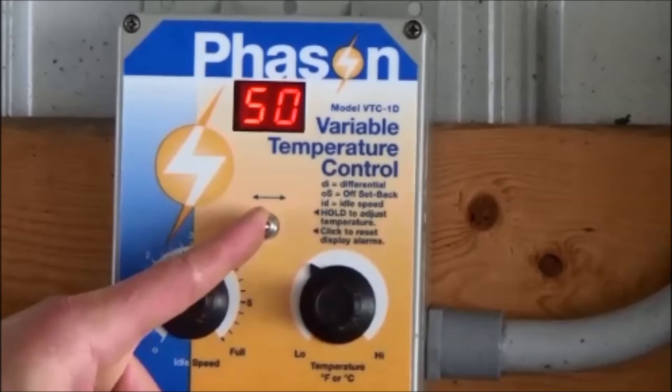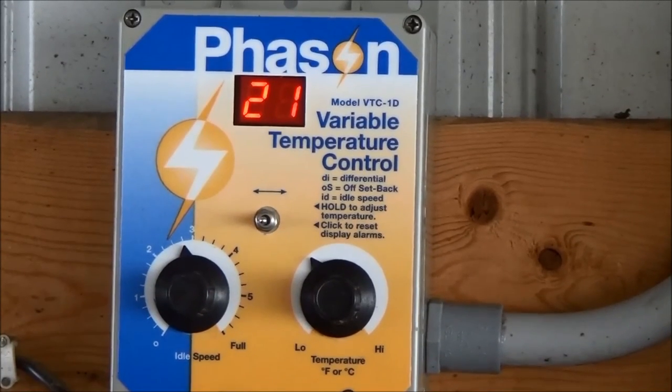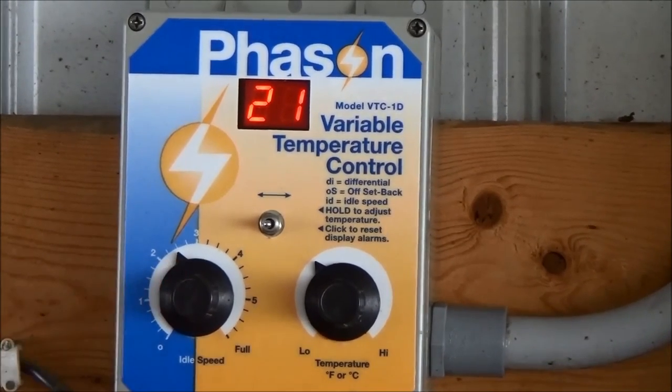Once the display has been reset, push and hold the toggle switch to the right to confirm the set temperature is correct. Also, visually verify that the idle speed knob is at the correct setting.